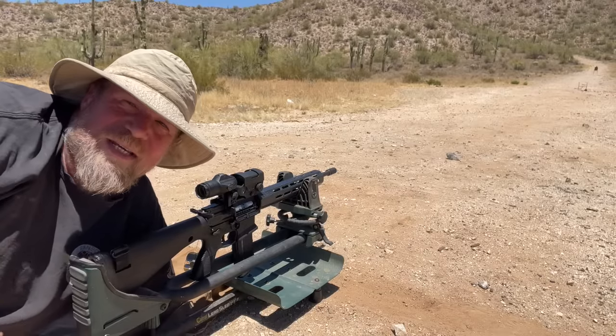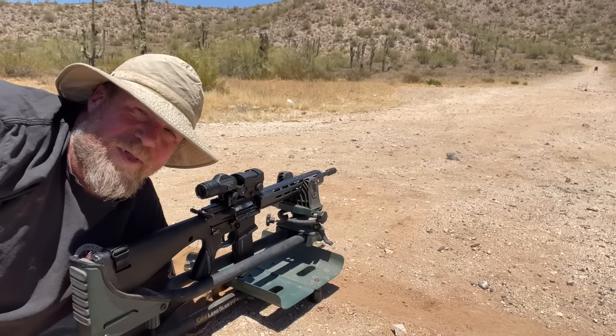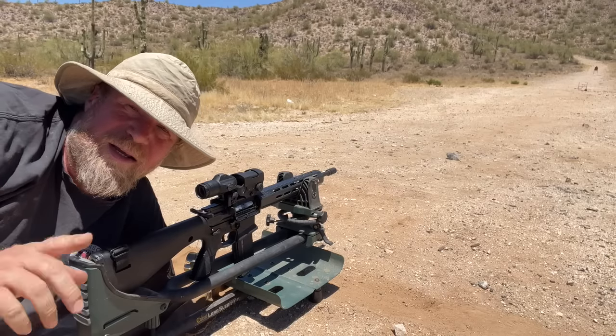Welcome to another episode of InRange. This is actually an update on the What Would Stoner Do project, which is far and few between, but there's a reason for this. We know that every four years things get really exciting in the firearms industry and there's probably going to be increased demand very soon.